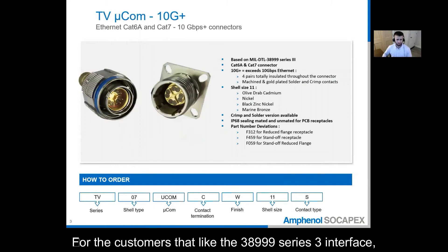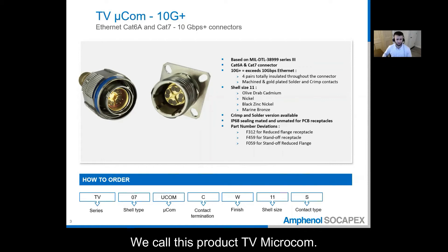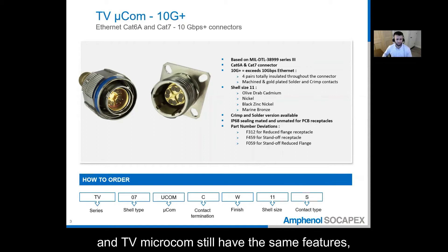For customers that like the 38999 Series 3 interface, Microcom is also offered as a contact in a size 11 shell. We call this product TV Microcom. Even with a 38999 Series 3 shell, both Microcom and TV Microcom still have the same features and benefits in terms of physical characteristics.